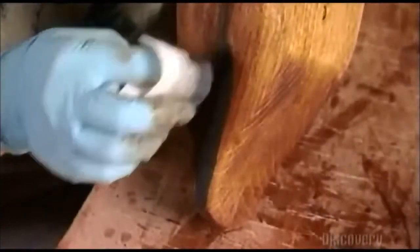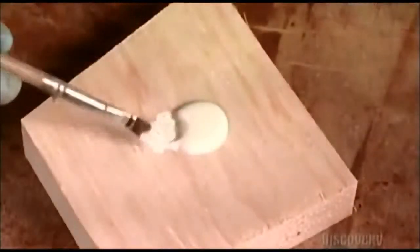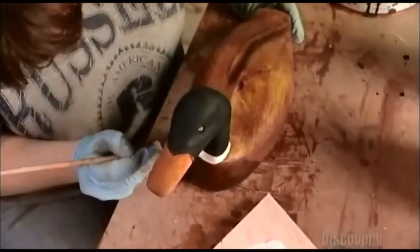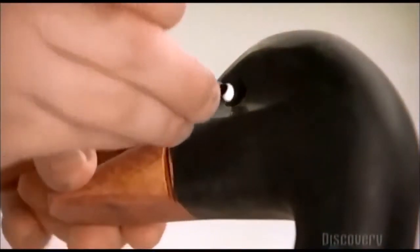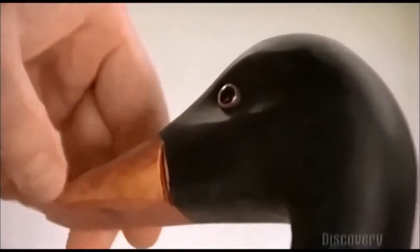Darker stain also highlights the plumage in the long grooves. Then some green accents for the feathers on the sides and back. Next, two coats of white paint to mark the duck's collar. Then he glues plastic eyes in the eye sockets. The irises are black, brown or red, depending on the model.